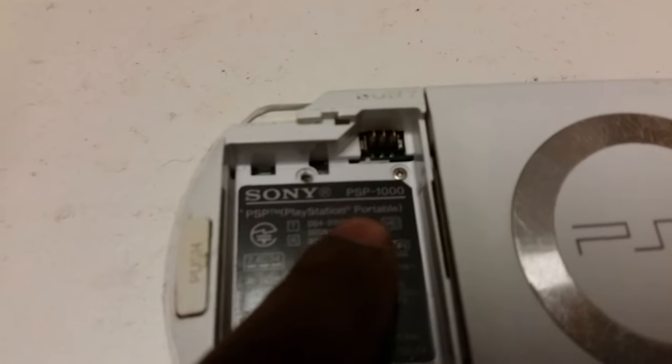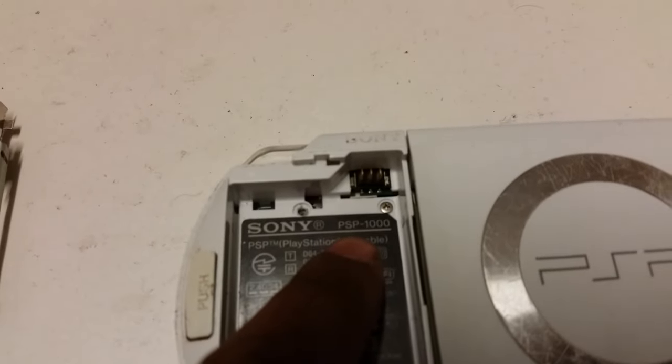To check the model number of your PSP, just turn it over, take out the battery and double check. So this is a PSP 1000 model.